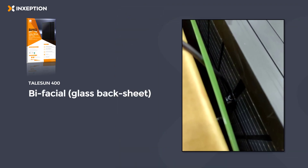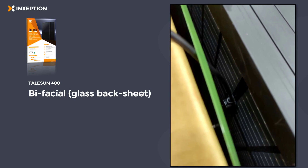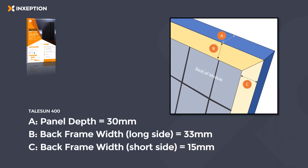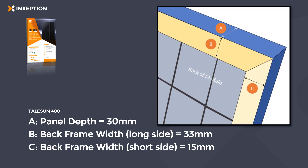It's a bifacial module with a glass back sheet, so you can see the cells through the front and through the back. Looking at the frame dimensions, the back frame width on the long side is 33 millimeters and the back frame width on the short side is 15 millimeters.